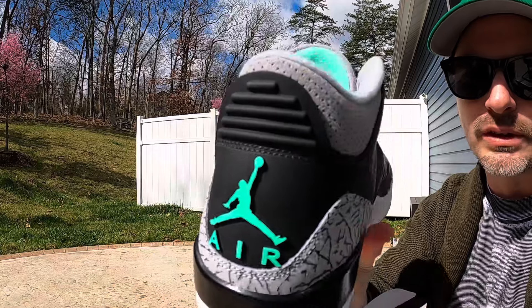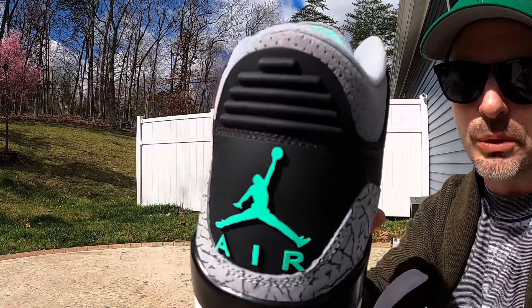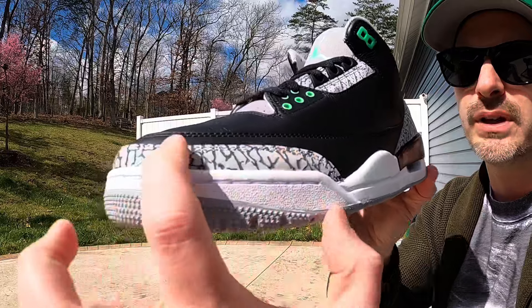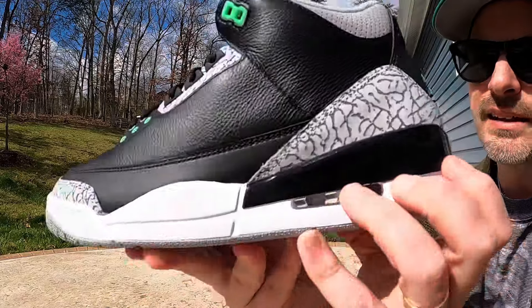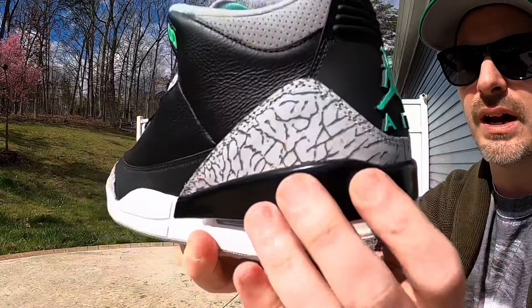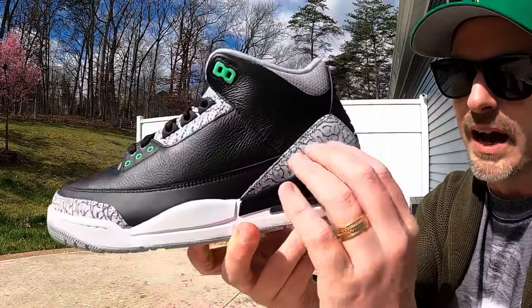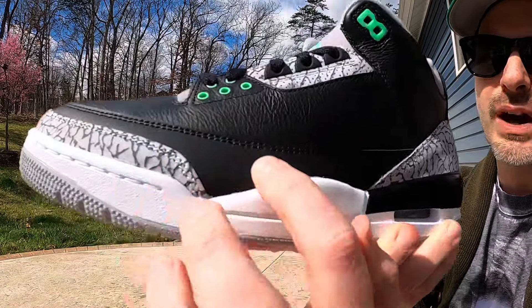It came with a little piece of cardboard behind the heel tab — sometimes they do that, sometimes they don't. Coming to the upper of the shoe, being a Three we have this nice elephant print on the mudguard, and then also at the base of the heel wrapping around the back. The elephant print is all pretty uniform. We also have that elephant print by the eyestays for a little accent — that's either a nubuck or suede material. I like the shade of gray, and it's just a classic look that always takes me back to the late 80s, early 90s whenever I see this elephant print.